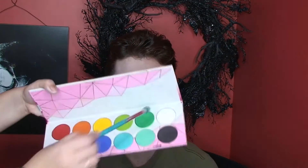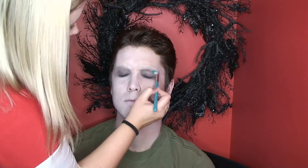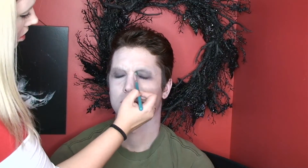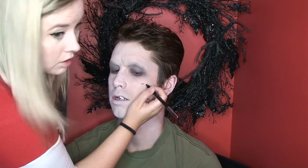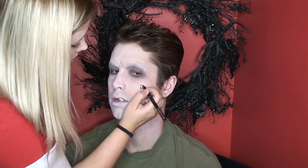Now I'm going in with Sugarpill Pro Palette in the color Taco — that white color — to blend out the harsh edges. Then I'm going back in with Concrete Jungle to create the scar over his one eyebrow. I'm going to have him furrow his brows and shade where his eyebrows crease so that he doesn't have to make that expression with his face all the time.